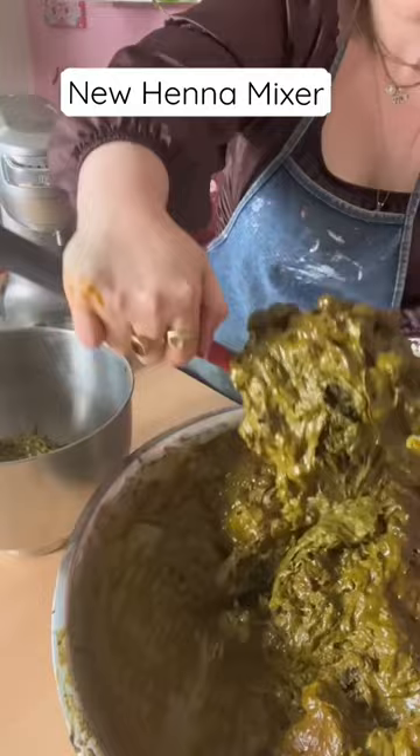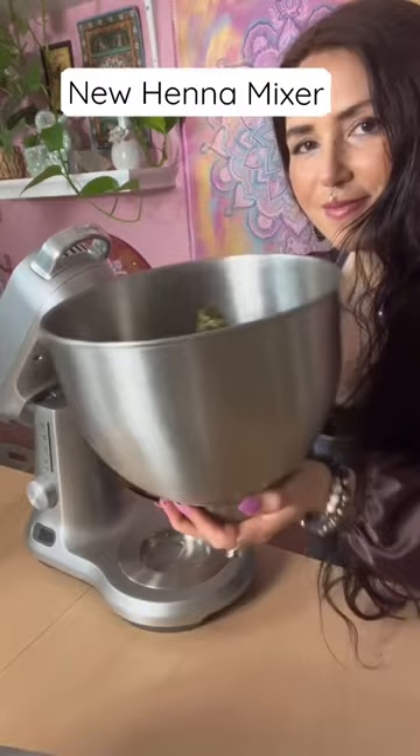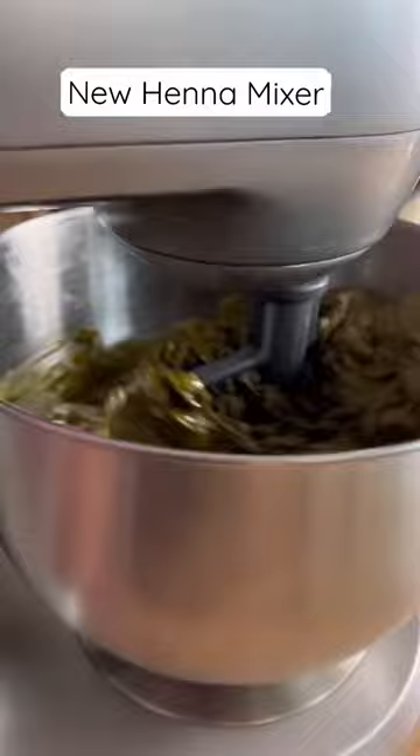My old mixer also had a super worn out paddle attachment, as you can see here, so it feels really nice using a new one. This one is digital so it actually shows you the time that you've been mixing, which I felt was pretty cool.